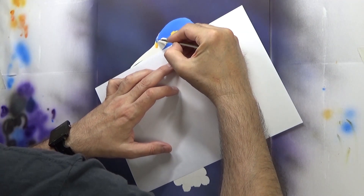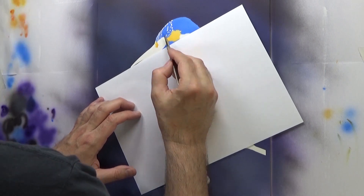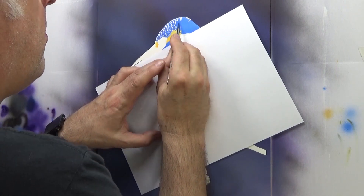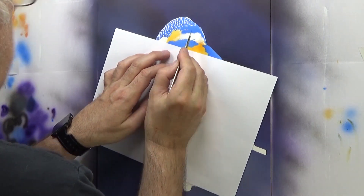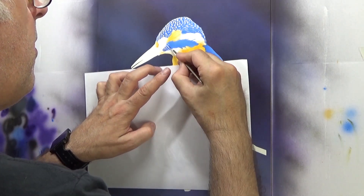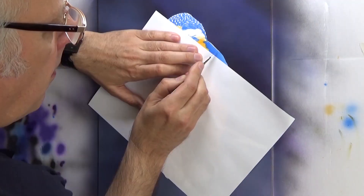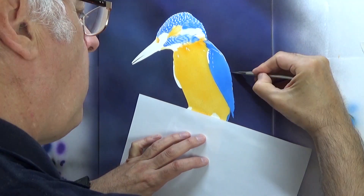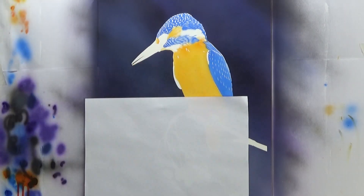You just saw there that I started off by masking off the silhouette — I didn't bother showing me cutting out the mask, not very interesting. Then I just sprayed this dark background. When that was done I pre-cut out some of the shapes for the yellowy orange and the blue and gave a quick even spray. Now as you can see I'm using a scalpel to scratch out the lightest parts of the bird, which on a kingfisher are these little white dashes that they seem to have.